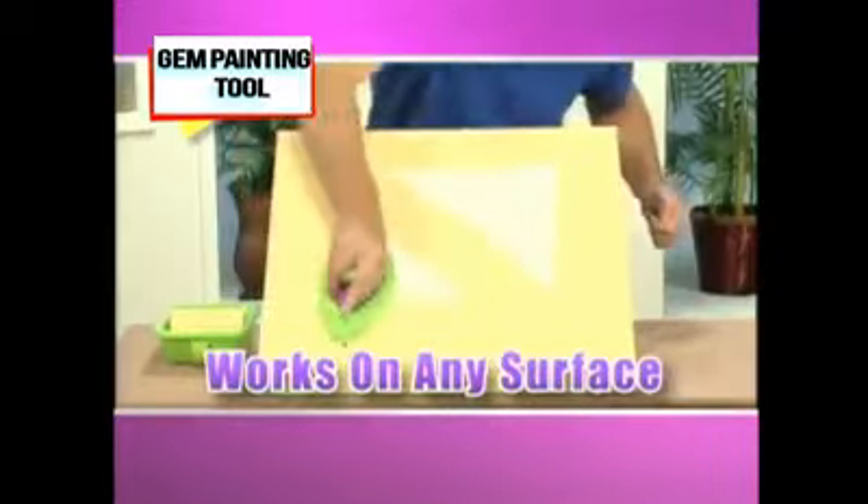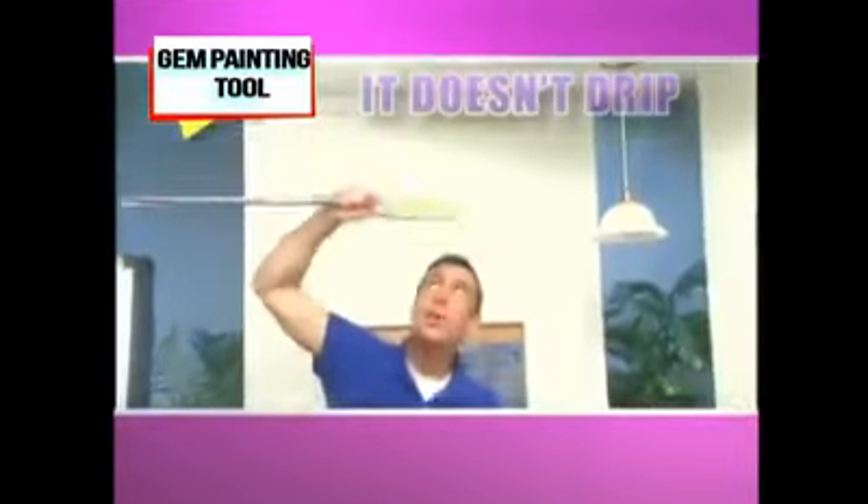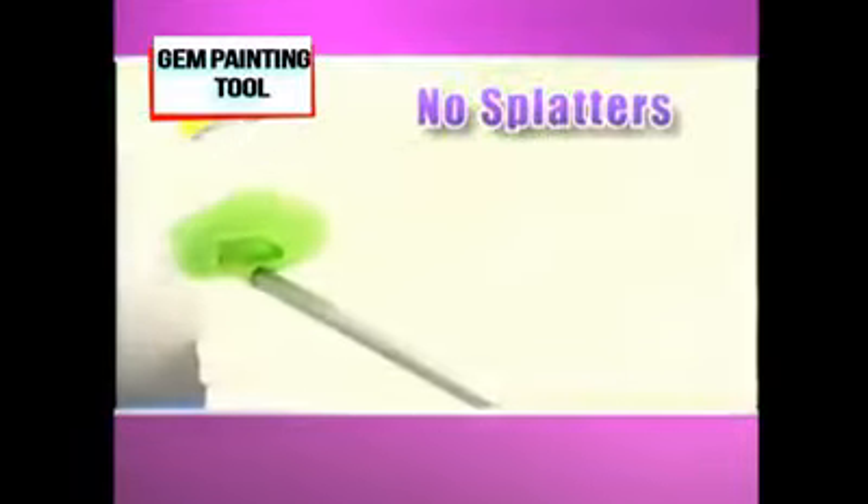The very same pad works on both smooth surfaces and rough surfaces. And the best part? It doesn't drip. Paint ceilings with no ladders and no splatters.